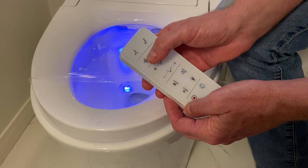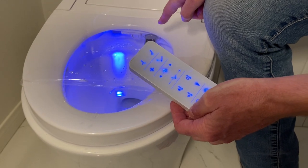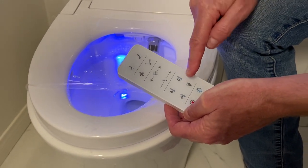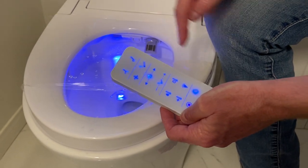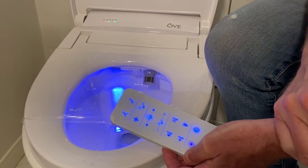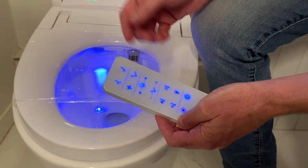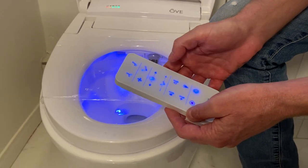This also has a feature where if you hit it a second time, it will move the dryer in and out and dry your whole bum — it's really pretty cool. Now if you're sitting on there and you want the toilet seat to be a little warmer, you can hit this button: it goes to orange — the toilet seat's a little bit warmer. Hit it again — now it's hot. Maybe you live in a cold climate and you want that warm seat. Hit it again and it turns off. I'm never going back to a cold toilet seat the rest of my life.